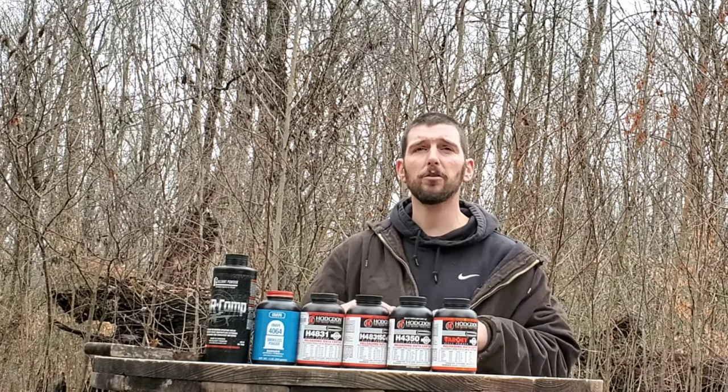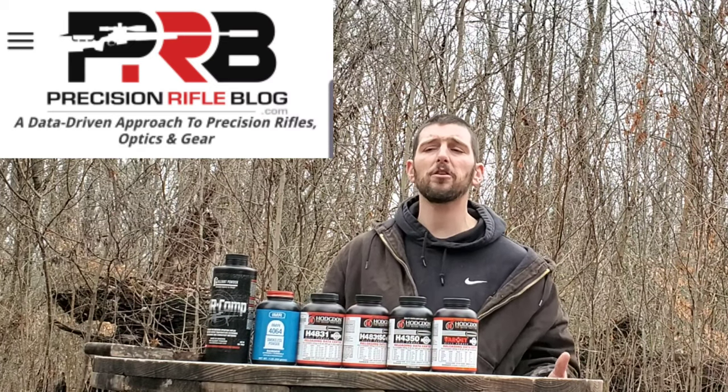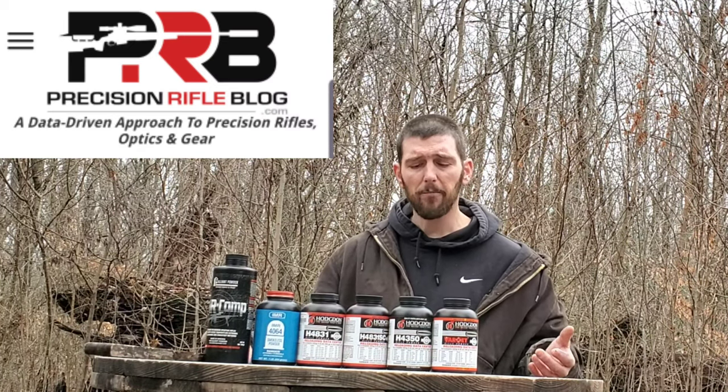Precision Rifle Blog - if you guys don't follow it, if you have any sort of questions about precision rifle, there's not much that Precision Rifle Blog has not investigated and done a complete write-up on. As I was thinking about doing this video, I found that Precision Rifle Blog had done a test. Now IMR, which is another great company that makes really good powder, has a line. This is the Hodgdon Extreme line - there's a lot more in it than what I have here. These are just the ones that I personally use.